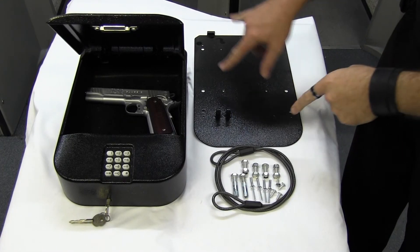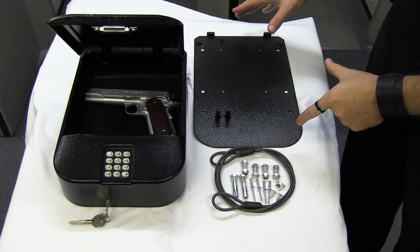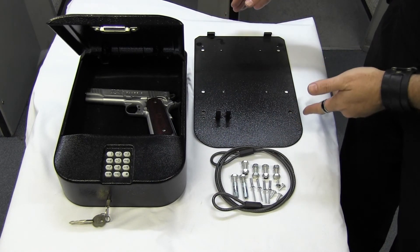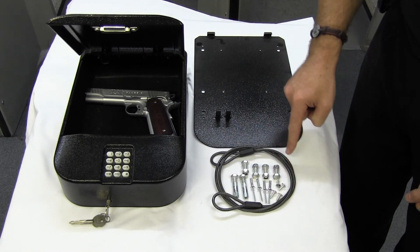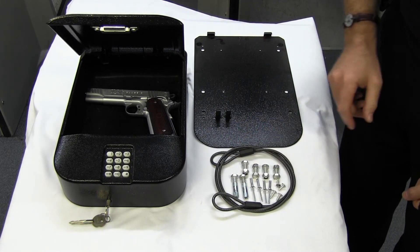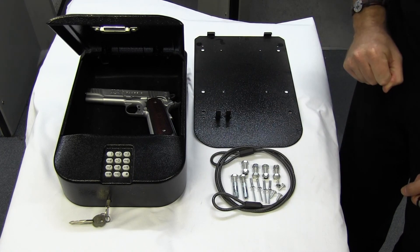So we've got a little mounting plate option here. You can buy a spare plate so you can put it in multiple vehicles, and you can also put a spare plate at home. As you can see it comes with an assortment of mounting options, so you shouldn't be left wanting for how to mount your plate.